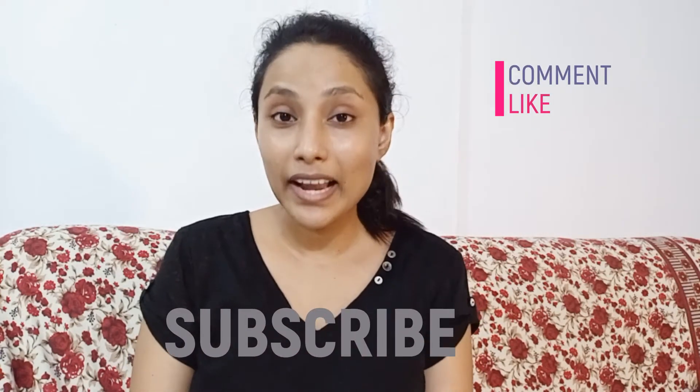Hi friends! Welcome back to my channel, Style Pitch. I am Renu. Today, I am going to share a homemade face pack. Please subscribe and click the bell icon. Let's go to the video.